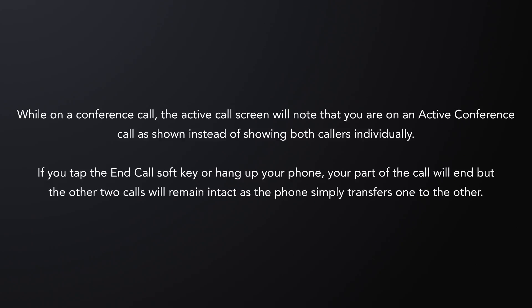If you tap the end call soft key or hang up your phone, your part of the call will end, but the other two calls will remain intact. In other words, the phone simply transfers them to each other.